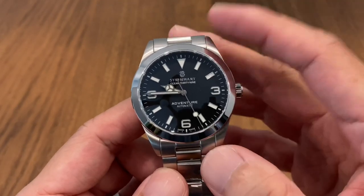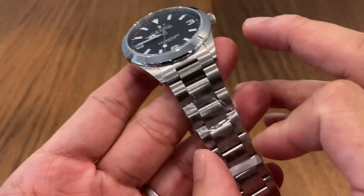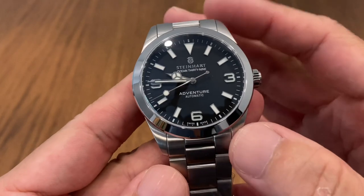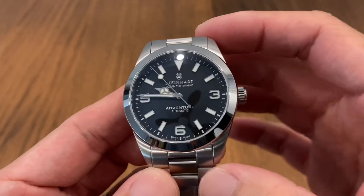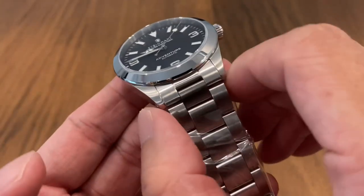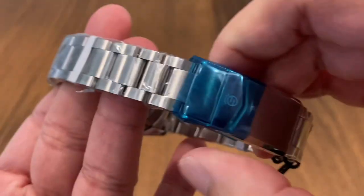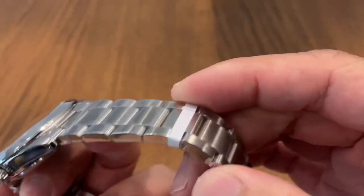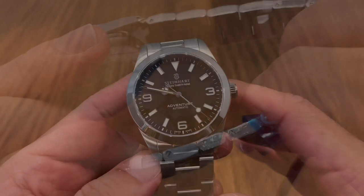Strap fans are going to have a good time with this explorer look — it's going to be a real strap monster. But it also comes with a really nice stainless steel bracelet with female end links, which is a great improvement over the actual watch. Lug-to-lug length comes in at 46.3 millimeters. The bracelet tapers from 20 millimeters down to 16 at the buckle end, and it's full solid stainless steel with a great mix of brushed and polished finishes.